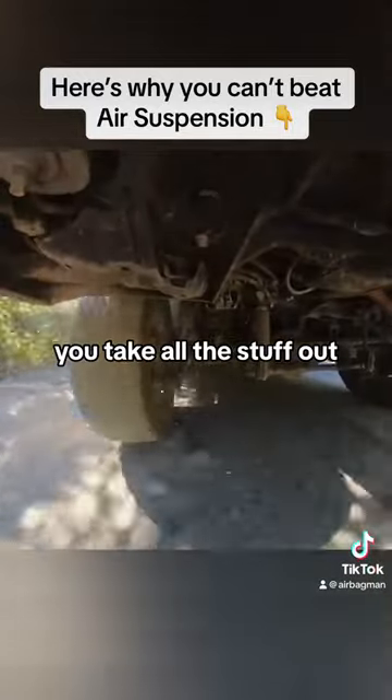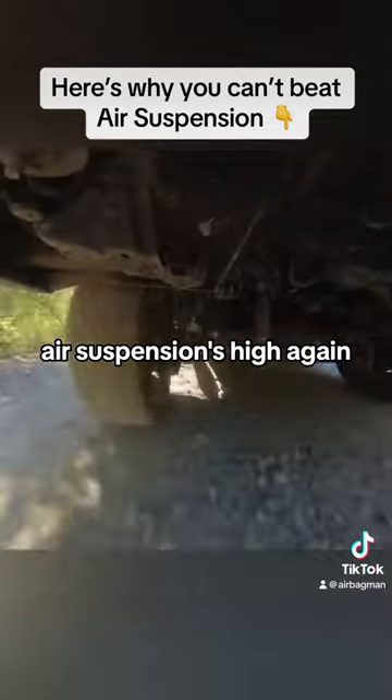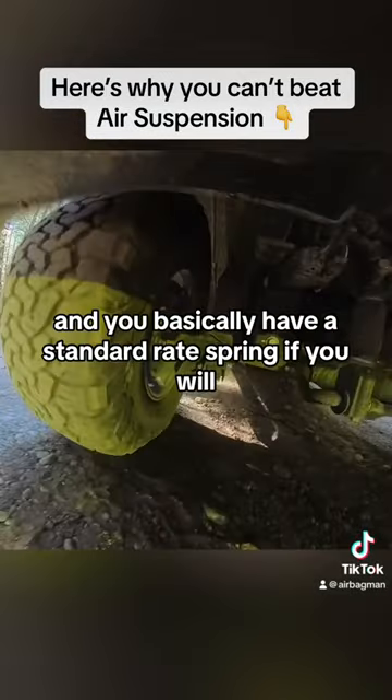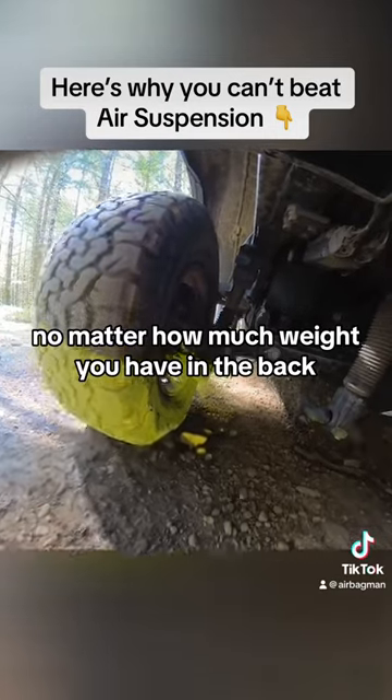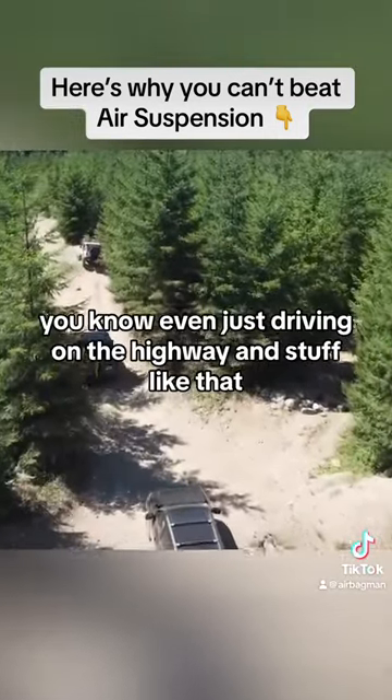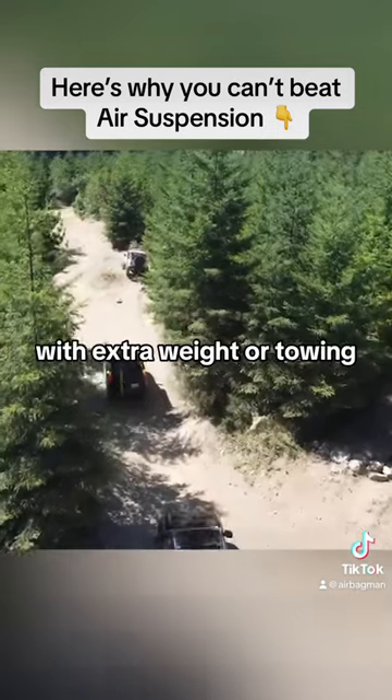Whereas with air suspension you take all the stuff out — well guess what? The air suspension will just auto level back to normal and you basically have a standard rate spring no matter how much weight you have in the back. This is great for fast trails, driving on the highway, or situations with extra weight or towing.